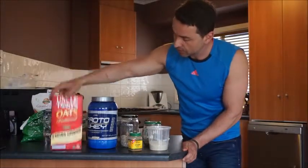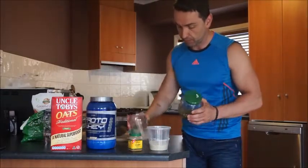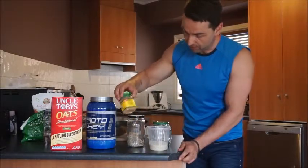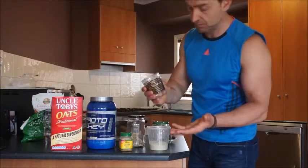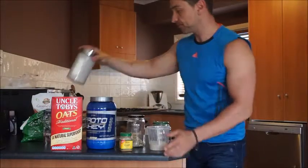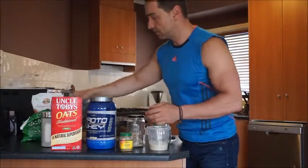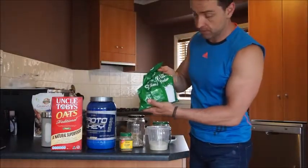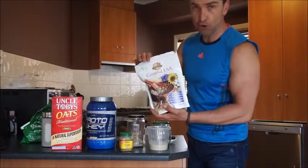I have oats, protein powder, different variety of seeds — here I'm using sesame and pumpkin seeds. I have cinnamon, a couple of nuts, any will do, shredded coconut, cocoa powder, milk powder, and ground flaxseed for an extra bit of protein.